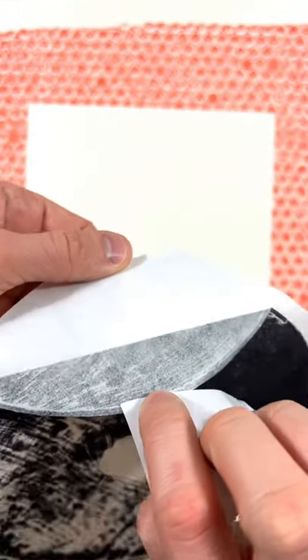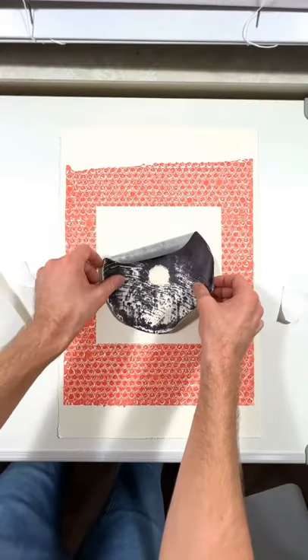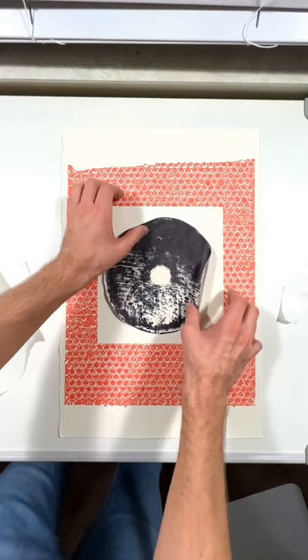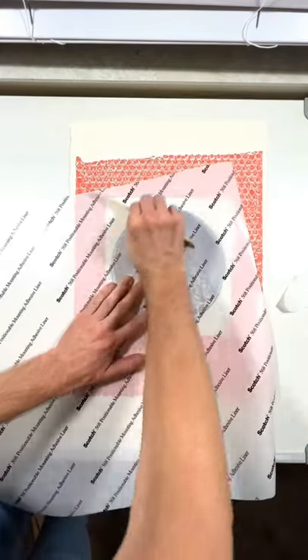So now we have this. I'm going to tear off a sheet of paper so I can grab it without sticking to my fingers, and we're going to put it on like this. Not too many wrinkles — sometimes you get a lot of wrinkles. You don't want to see that.